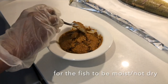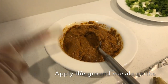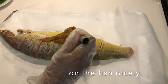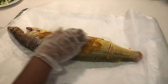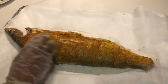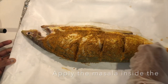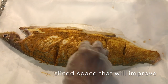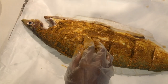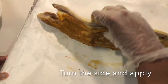Apply the ground masala mixture to the fish, making sure to coat it well. Spread it into the cuts and apply it to the other side of the fish as well.